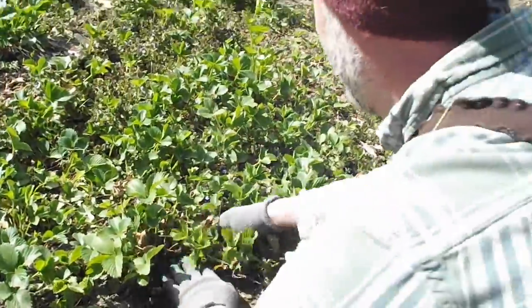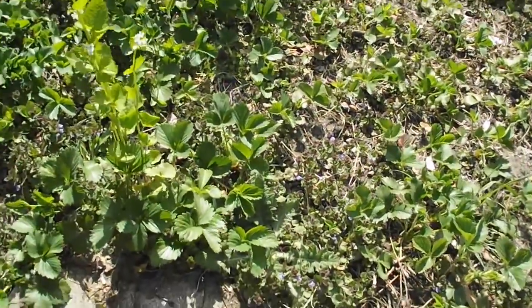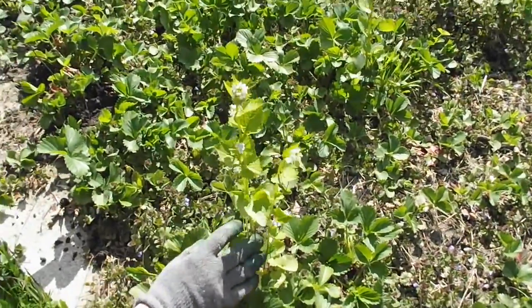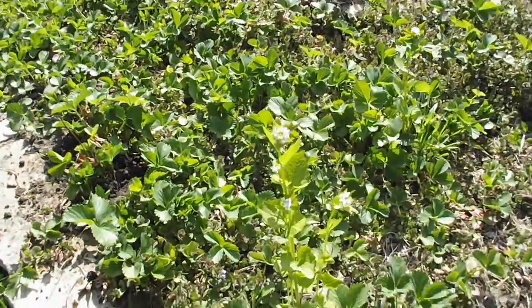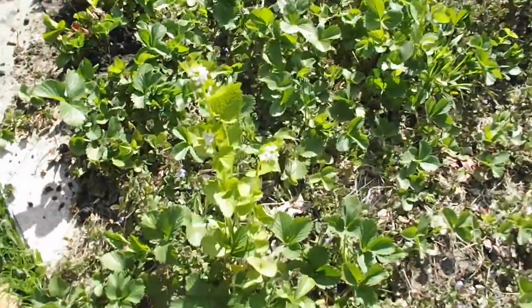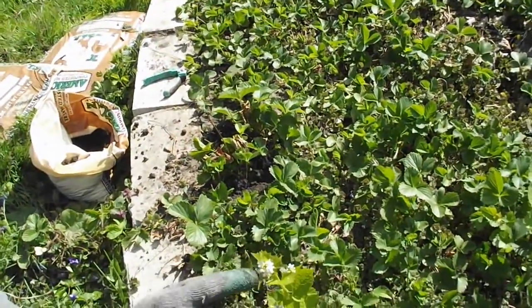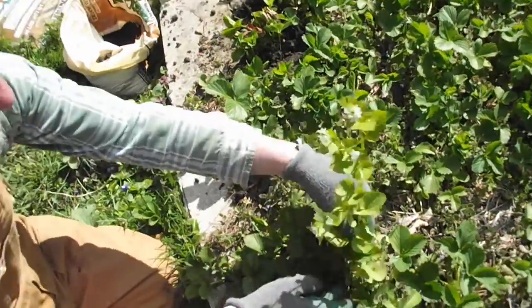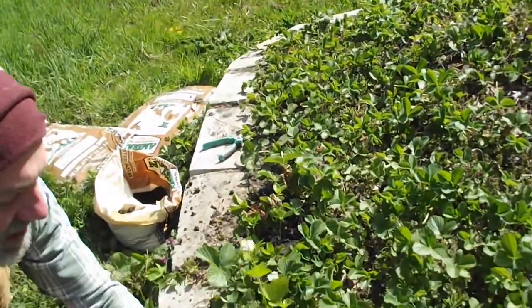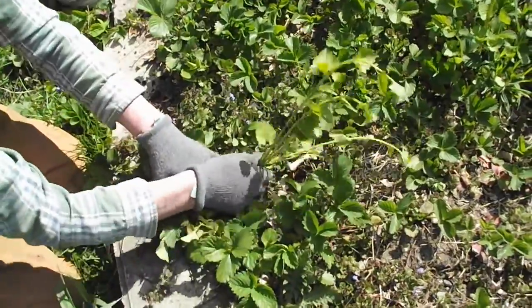Over here we have a different problem — this is a mustard plant. Everyone loves mustard, but they don't belong in strawberry patches. If those flowers go ahead and create new mustard seed, this whole garden will be full of mustard. So again, following the plant down to its base and keeping that strawberry crown away.